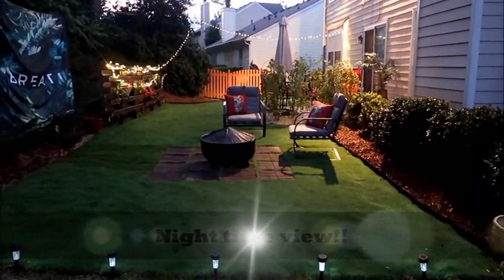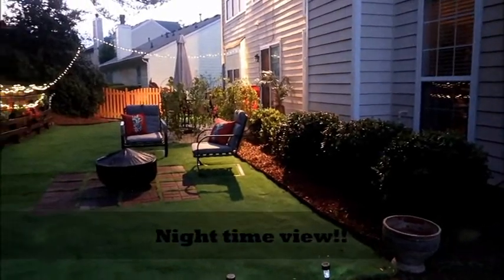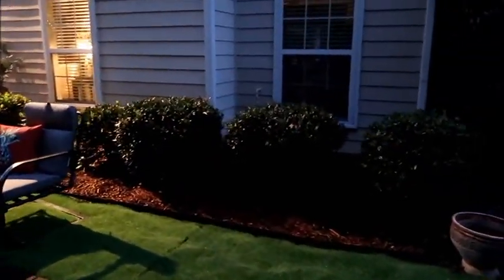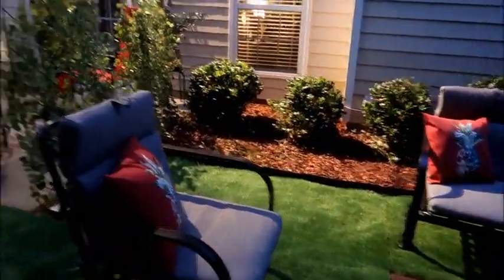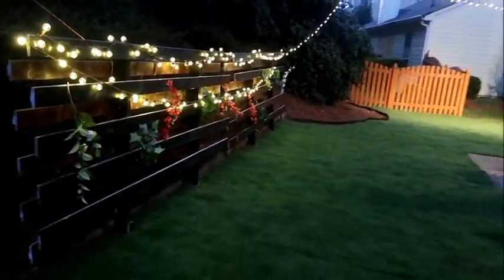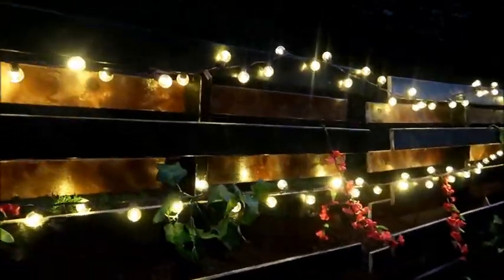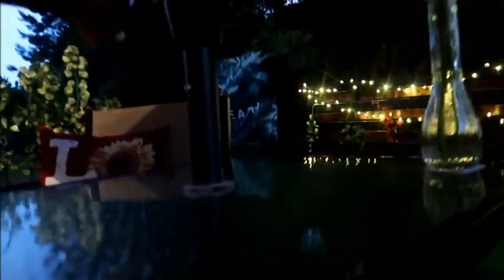This is the nighttime view. There are little solar lights down there. Don't worry about that grass patch where the fibers are going different directions — it's fine. There's a little seating area with throw pillows and everything, and the string lights look great.